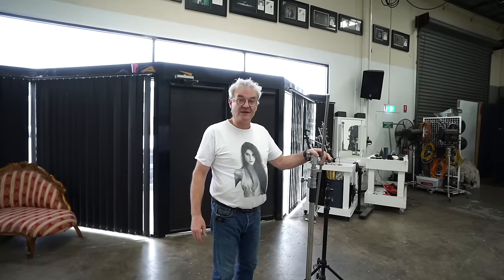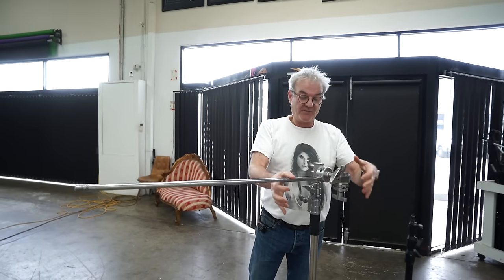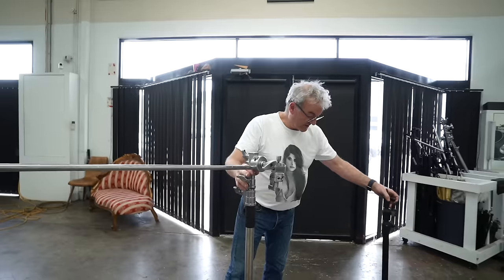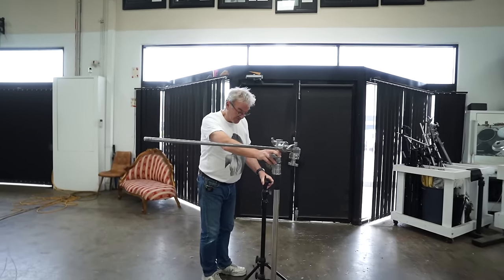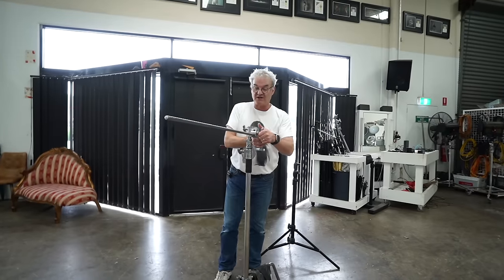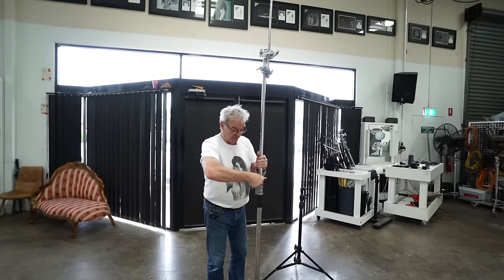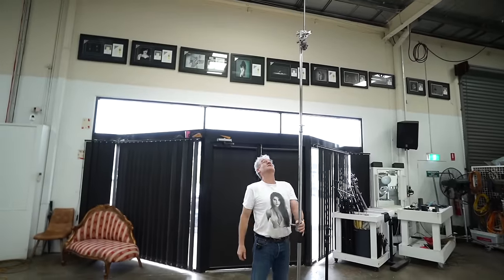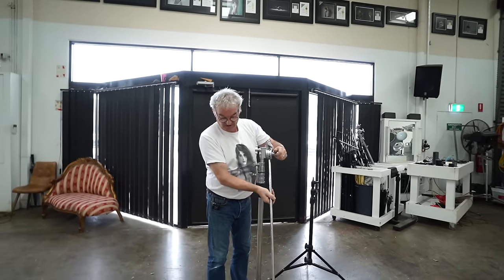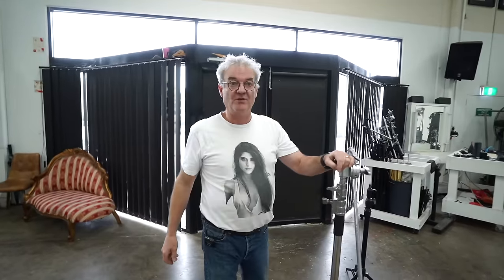Number two: light stands. I much prefer the C-stand, especially with an articulated arm and a locking arm. The friction-only ones aren't as good — the locking ones you just tighten a little bit and they lock. The floor space is about the same and you do have to put a weight on these, but the difference in maximum height between a regular stand and a C-stand is major. A lot of them come with an articulated arm, so you can go very high or very low off the one stand. I love C-stands, and a lot of studios — especially in America — don't have them.